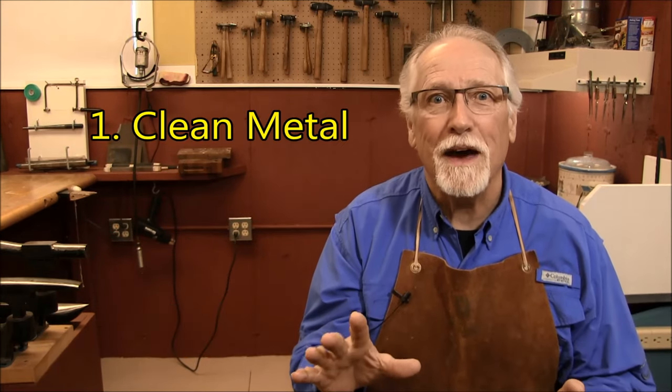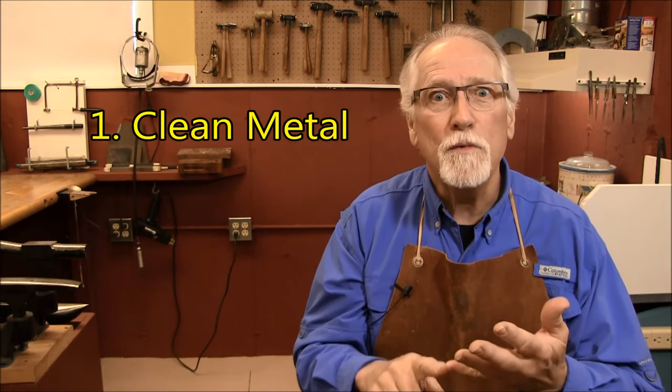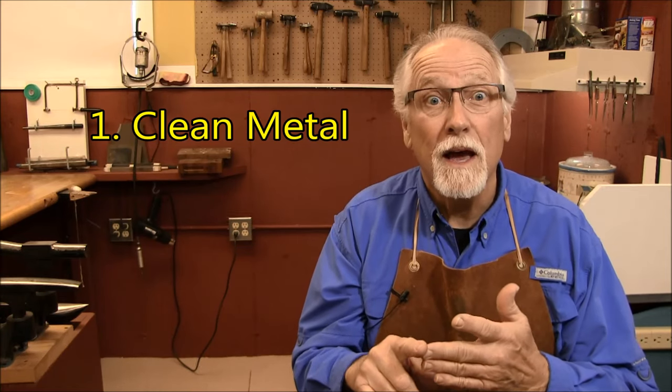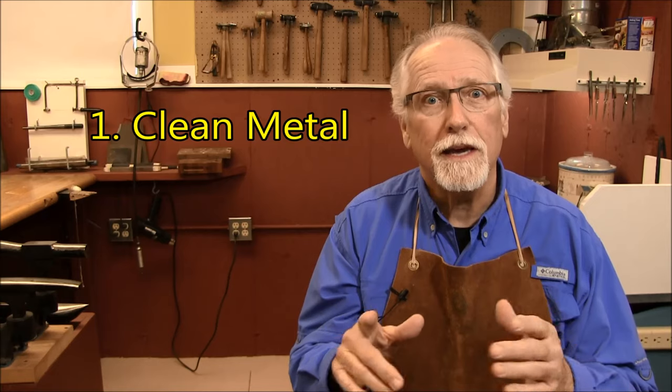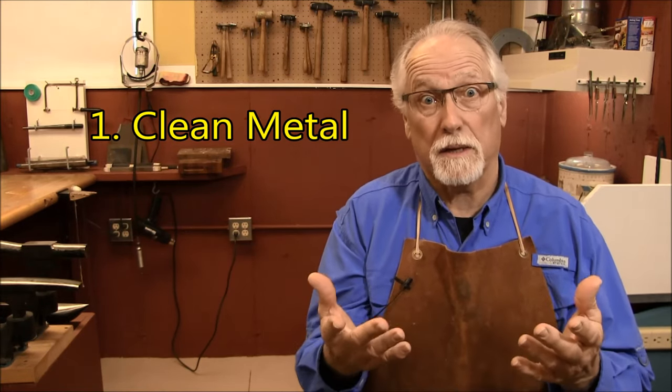Number one is clean metal. Remove any oxides from the surface of the silver. Remove masking tape residue, marks from pencils or marking pens, polishing or buffing compounds, any grease or oils. Even fingerprints will stop solder from flowing. The fix is to pickle it. Use emery cloth or emery sticks, steel wool, scotch brights, or even ultrasonic cleaning.